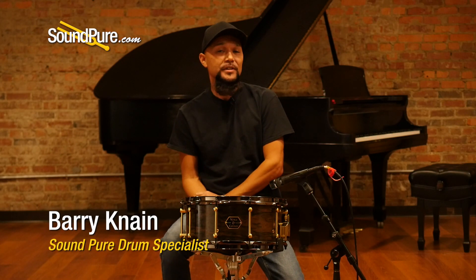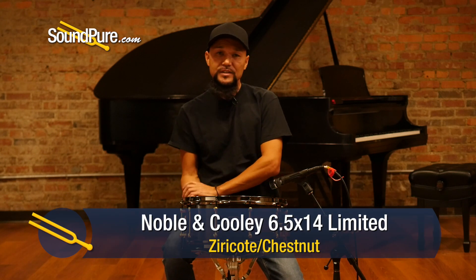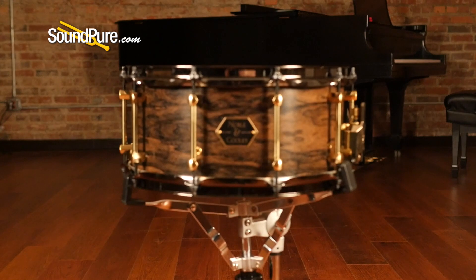Hey guys, welcome to SoundPure. I'm Barry and in this video we'll be looking at Noble and Cooley snare drums. This particular one is a limited edition of 20. This is a chestnut shell, ply shell drum with a nice limited edition outer veneer of ziracote.